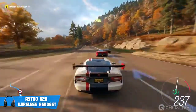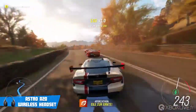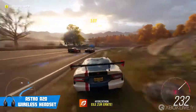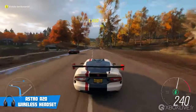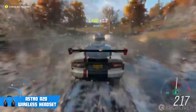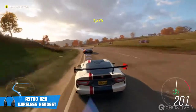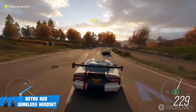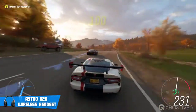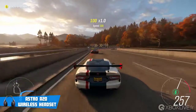The A20 isn't nearly as plush nor as solid as the metal A50 and doesn't have as much low-end power, but at half the price it still offers excellent sound, which definitely makes up for most of its lacking features. They can easily be compared to the SteelSeries Arctis 7, because in my opinion they both have similar features and sound the same, so if you've tried the Arctis 7 before, you'll know what you'll be getting more or less.